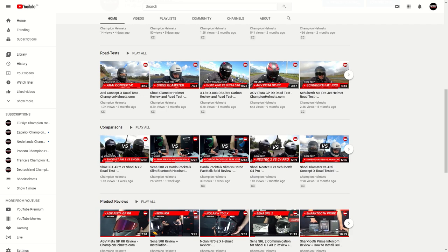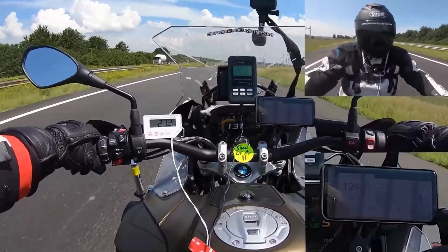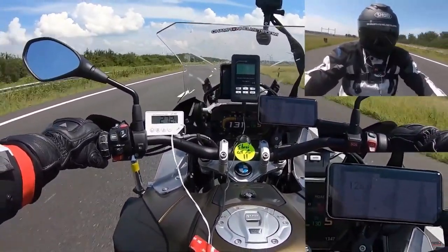But before we get to road testing, don't forget to subscribe and take a look at the rest of our YouTube channel, where we have more helmet road tests, guides, and full helmet reviews.